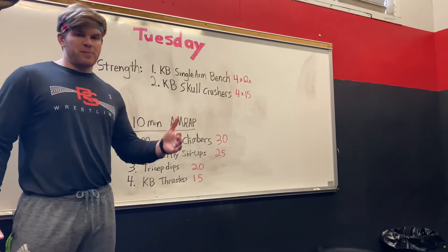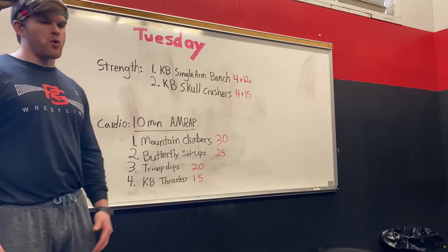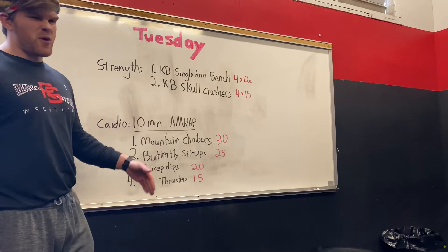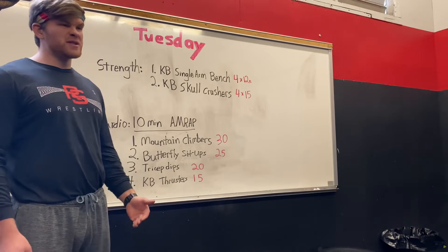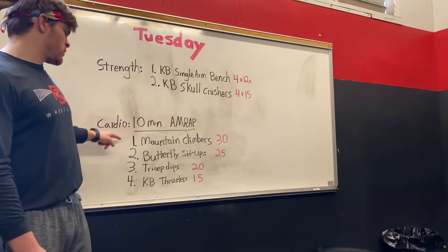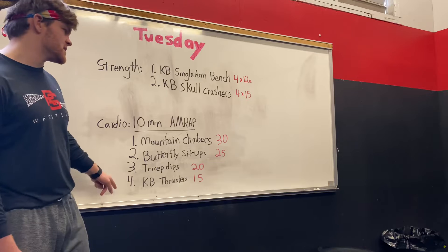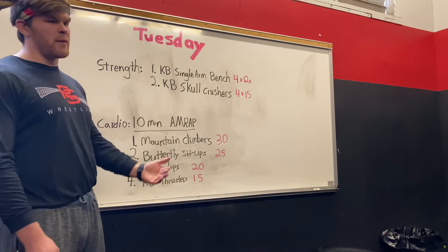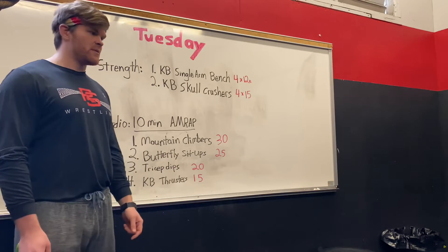Now that we've finished the strength piece of our workout, let's get into the cardio portion. We're going to do what's called an AMRAP — that means as many rounds as possible. We're going to get 10 minutes on the clock and see how many times we can work through all four exercises. Once you get through all four, that's a round, and the goal is to see how many rounds we can get at the end of 10 minutes.